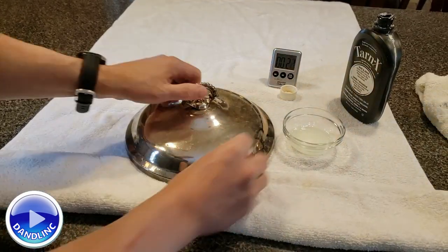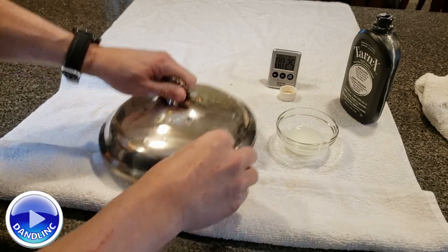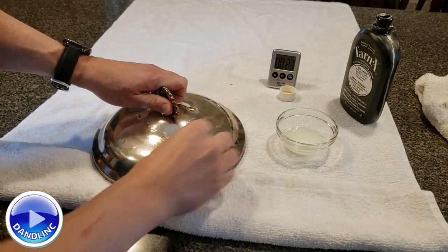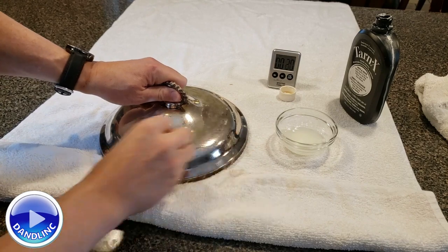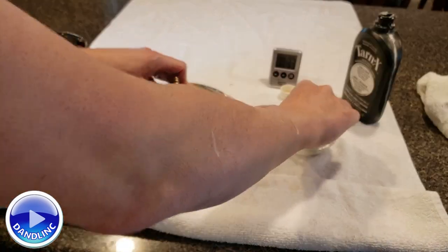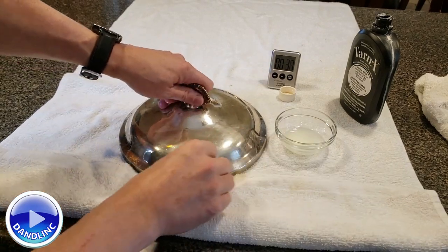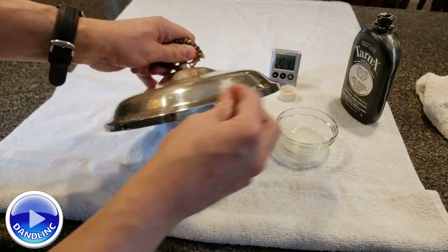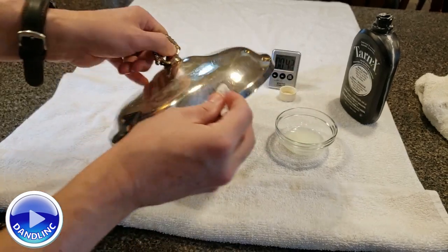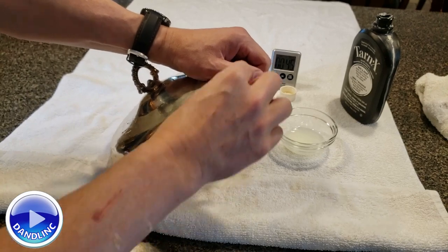Let me go here and get the whole lid. It kind of stinks, so be prepared for that. But the ease of use for this is amazing. I'll stick a link down below in the description on where you can get some Tarnix of your own. I have it on an old cleaning towel — a gym towel — that we'll wash separately to get the chemicals off.